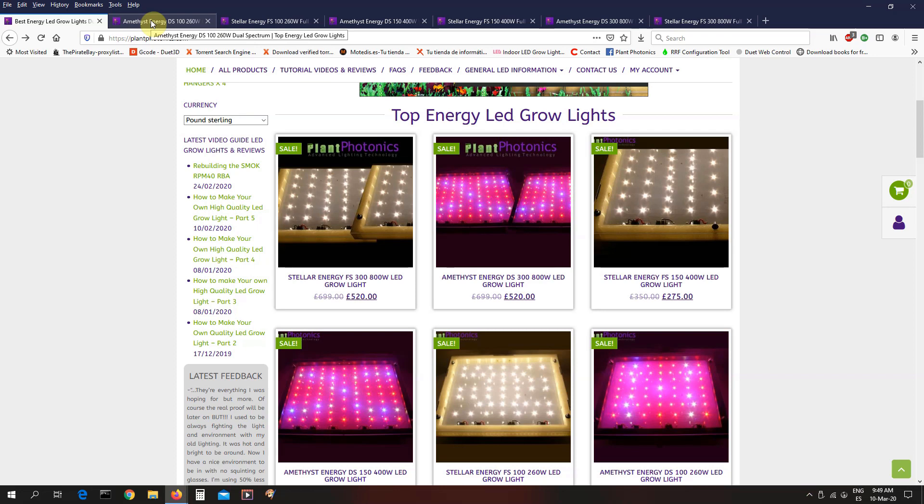Now, if you're listening to me from England, there's another really good reason to buy our lights. They're extremely efficient and you pay some of the world's highest electricity prices — in fact, you're about number nine in the entire world. Lucky you. And with the net zero carbon program coming in, your electricity is about to get a hell of a lot more expensive. So an LED grow light from Plant Photonics is an excellent way to keep those electricity bills down.